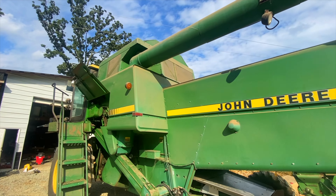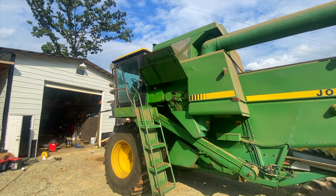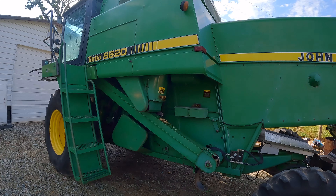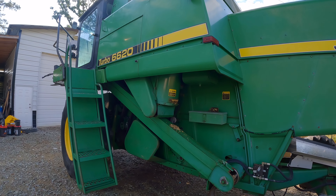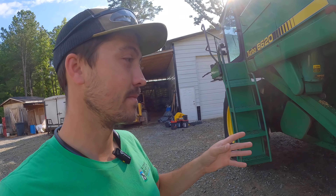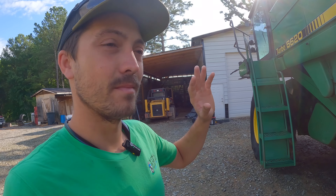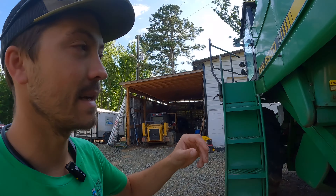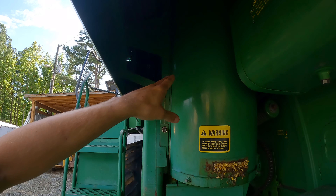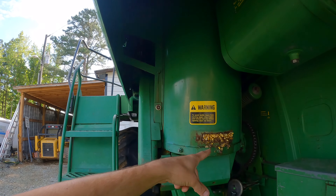I got to clean out the hopper here. As I was starting to clean it yesterday, the good lord decided to help by providing us over a half inch of rain. The hopper was empty, the grain tank, but this piece going up into the grain tank still has some beans in it — they're all nice and mushy and gross now, so I've got to get those out.